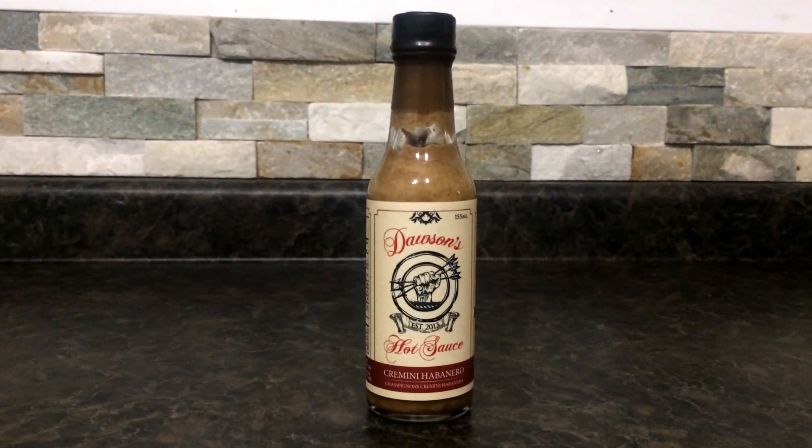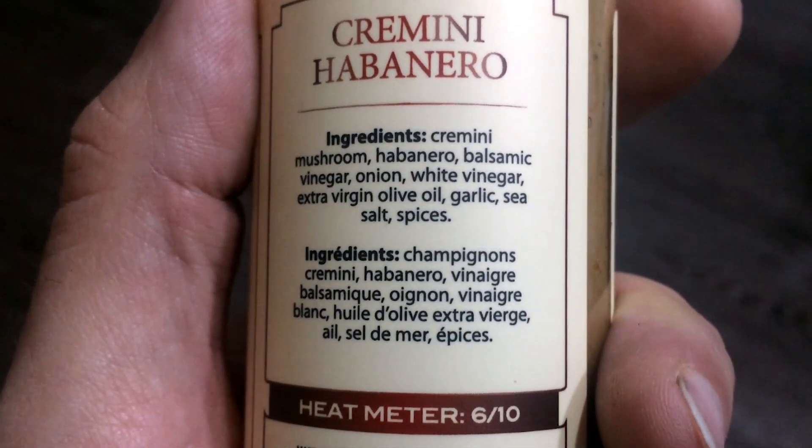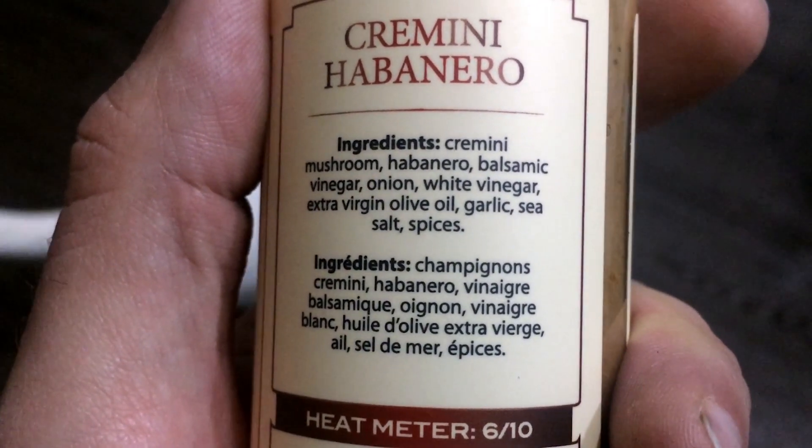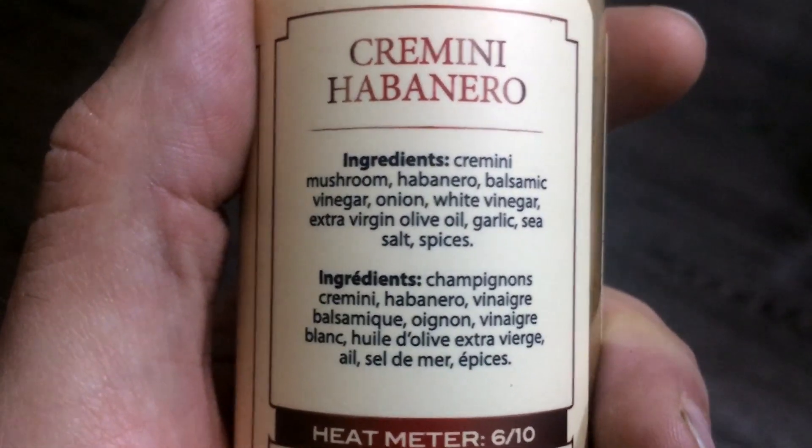This one looks creamy, like creamy mushrooms. For ingredients, this sauce has cremini mushroom, habanero, balsamic vinegar, onion, white vinegar, extra virgin olive oil, garlic, sea salt, and spices. I feel like this is like a fancy pants sauce.